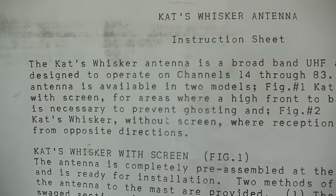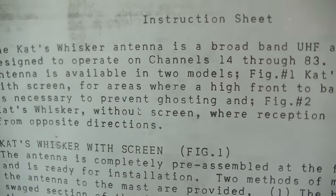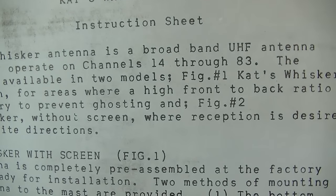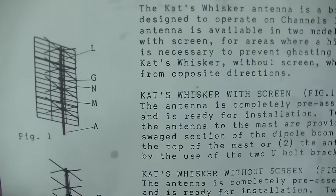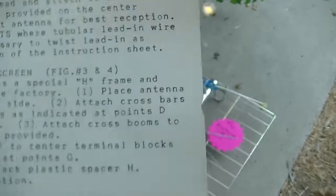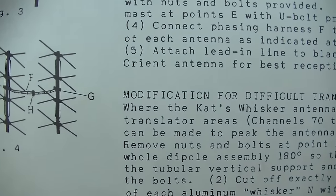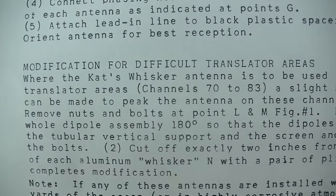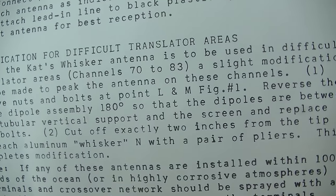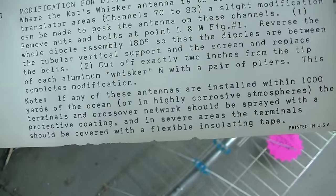This is absolutely perfect. The cat's whisker is a broadband UHF antenna designed to operate channel 14 through UHF 83. They talk about using it with or without the reflector, using a phasing connection to gang them up and get more gain, and modifications for difficult translator areas. This is going to be good.